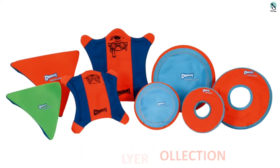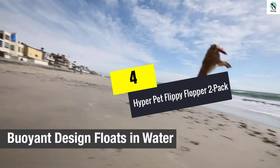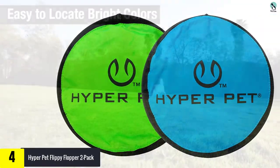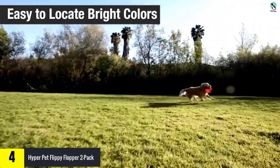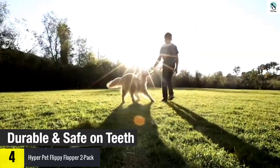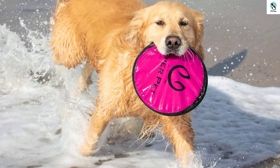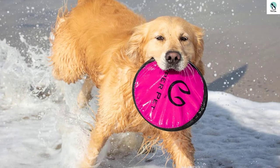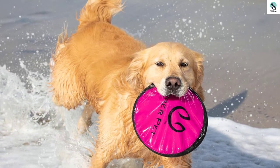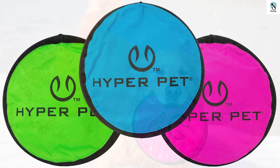Moving on, at number four we have the Hyper Pet Flippy Flopper two-pack. The Hyper Pet Flippy Flopper is a fun multi-pack option for those seeking a versatile nylon frisbee. Its outer ring is more rigid than some softer alternatives, rendering it user-friendly for dogs and humans alike. The nylon inner material provides a weight differential that gives this disc excellent float without feeling too light or flimsy. Unfortunately, the black nylon stitching on the outer rim shows wear quickly.